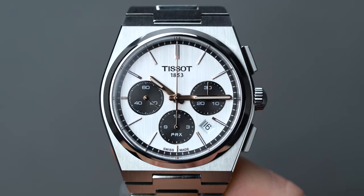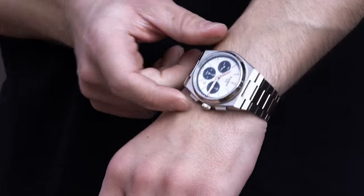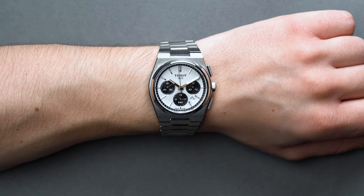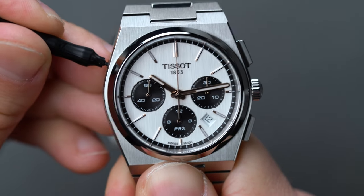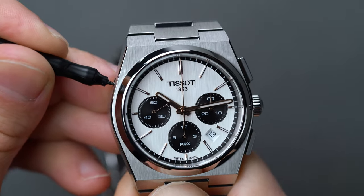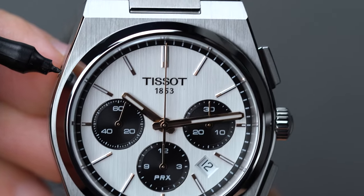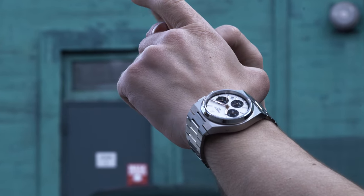Tissot also uses this Valjoux caliber in other chronograph references, like the Tissot Heritage 1973 and the PRS 516. The A05.H31 provides a trio of 30-minute, 12-hour, and 60-second counters with smooth sweeps and clean legibility, each with rose gold hands matching the main hour, minute, and seconds hands. Regarding the date pusher at the 10 o'clock position: a watchmaker can choose to keep this movement feature or bypass it, and in the case of the PRX Chronograph, Tissot keeps it. By doing so, it takes some wear and tear off the crown itself — finding the right crown position to adjust the date can cause unnecessary strain on the fragile internal mechanics, so it's ultimately a self-preserving choice.